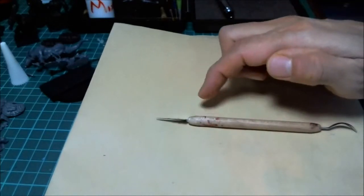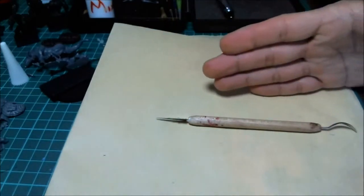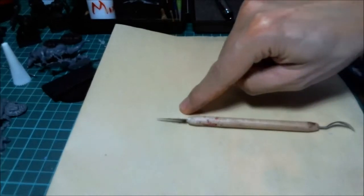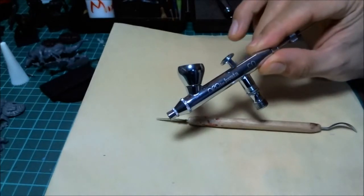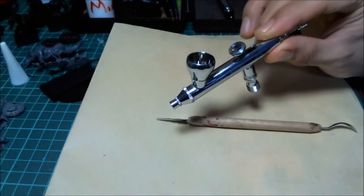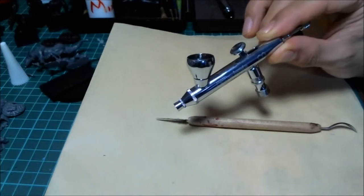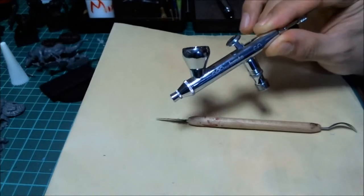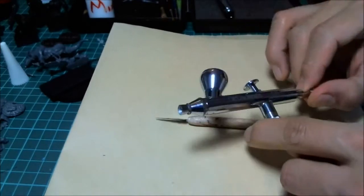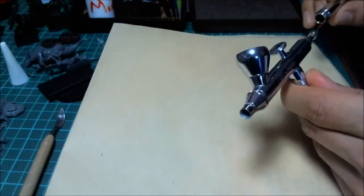When the needle bends either way, it creates a very sloppy spray. The paint going over the needle hits a rough, turbulent spot and goes all over the place. You can still use the airbrush with a bent needle, but your accuracy will go way down. You can replace needles, but you need to be able to source them for your specific airbrush.